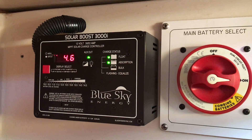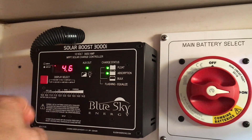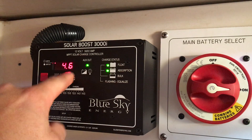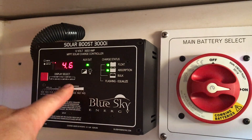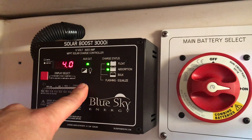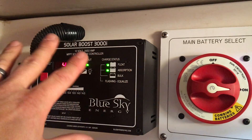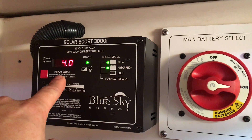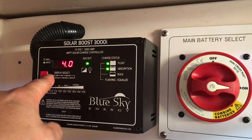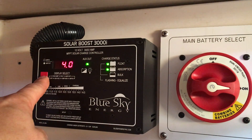Flowing 13.1 volts at 4.6 amps. Toggling through — 13.2. So this is amps out, meaning this gizmo is putting 4.6 amps into my big bank. It's receiving 4.6 amps from the solar panel, and somehow because of the black magic that is the MPPT solar charger, it takes in less amps and puts out more amps. Blows my mind.